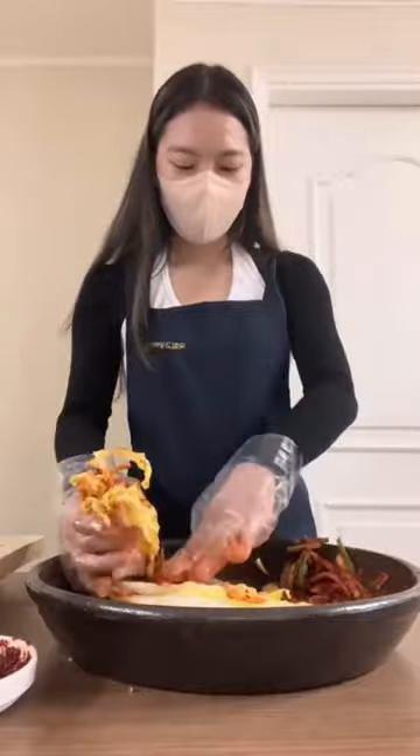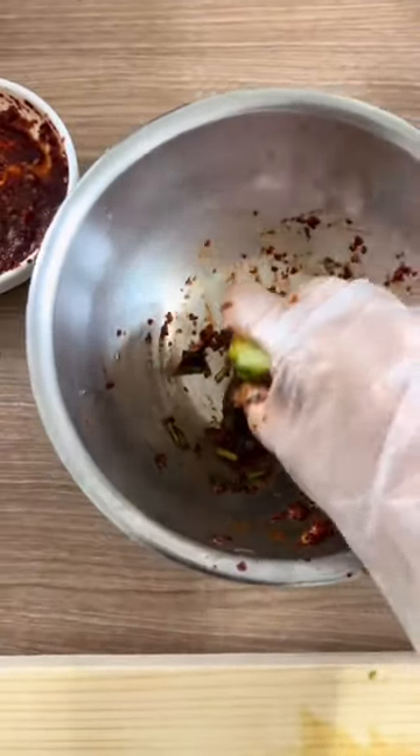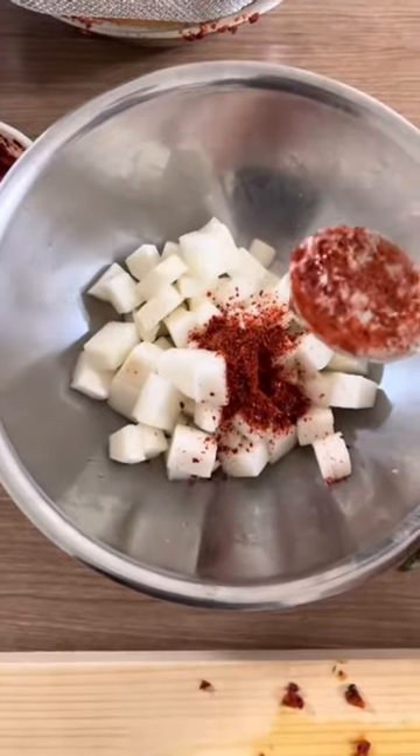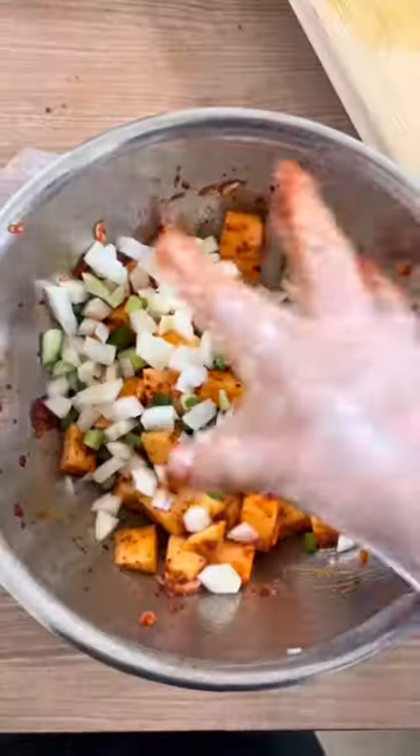You apply the paste on each layer of cabbage like this. Next we rub some cucumber on the paste, and same goes for the radish. The sauces were all a bit different but pretty much the same.